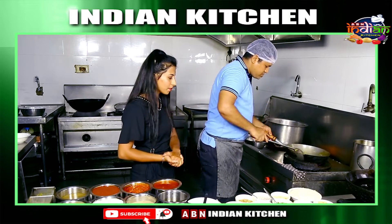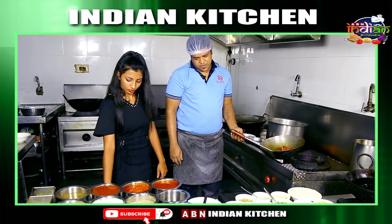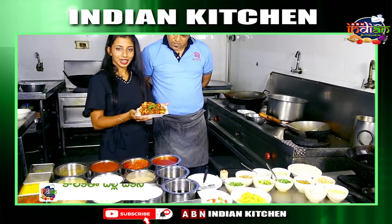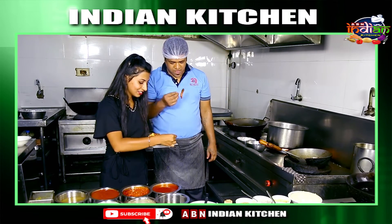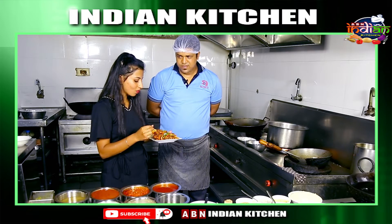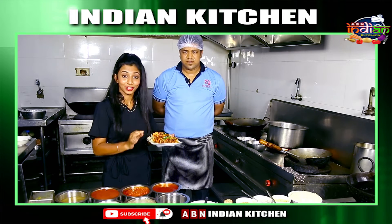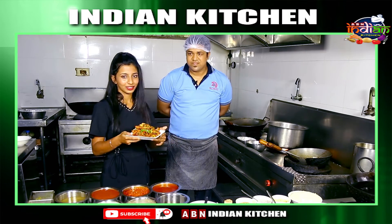We can also add a little bell peppers if we like. My Kolkata chili chicken is ready to serve — let's plate and serve it. It has a lot of flavor, it is delicious, sweet and attractive. The spices are perfect and balanced. I will try this recipe for definite — the chicken is very good and I like this recipe.